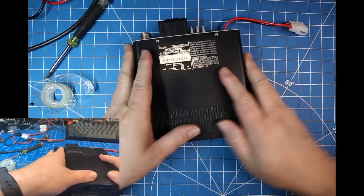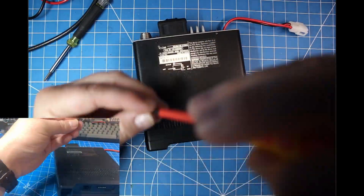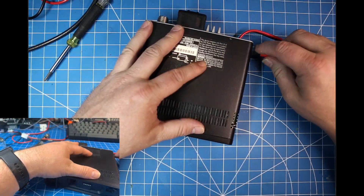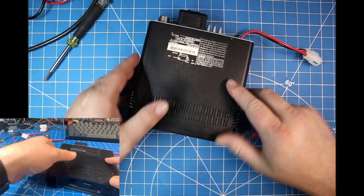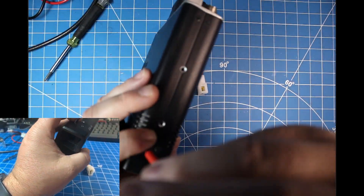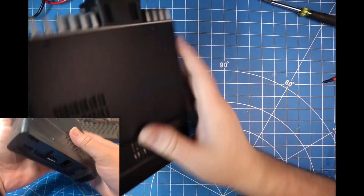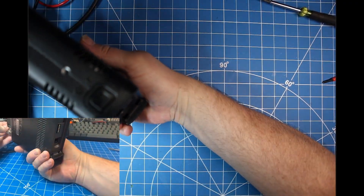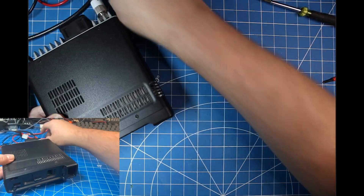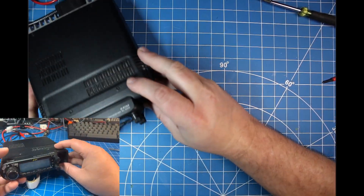We'll put the cover back on and get it all back together so we can test it out. With this modification, we have opened our transmit from 137 to 174 MHz FM and 400 to 470 MHz FM. We've also really wide-opened our receive too, which is pretty cool.